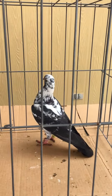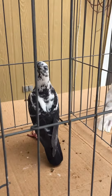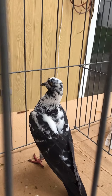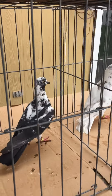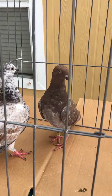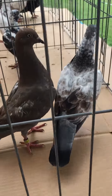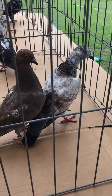This is the nest mate for that one — this is a hen. This one is very nice; she has a dark tail and nice eyes. For 2019, this is what I got from them — this guy here. Both of them have cream bars.